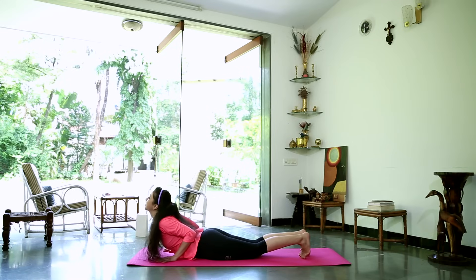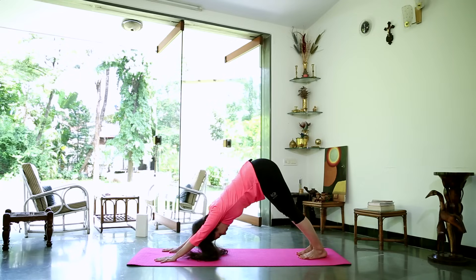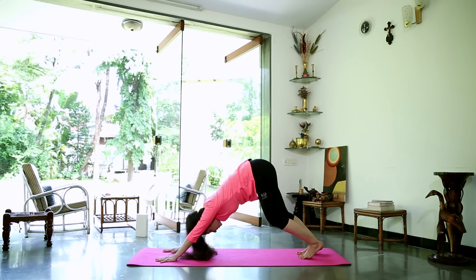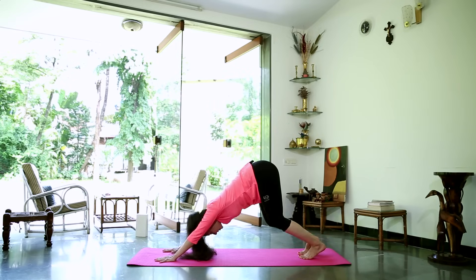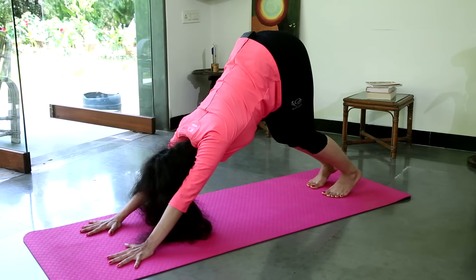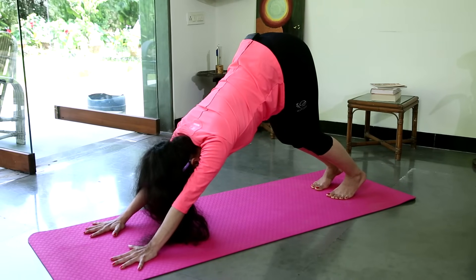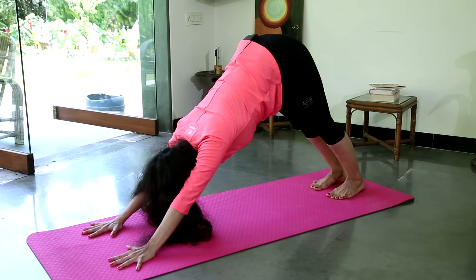Curl the toes under. Take a deep breath in, as you exhale push up into an inverted V. If your hamstrings don't feel open, you can pedal your legs, waking up the backs of your legs, or bend the knees. Stay here for a few breaths. Opening up the shoulders, externally rotating the shoulders out to the sides. Neck in line with the back. Stretch out the legs if you can.